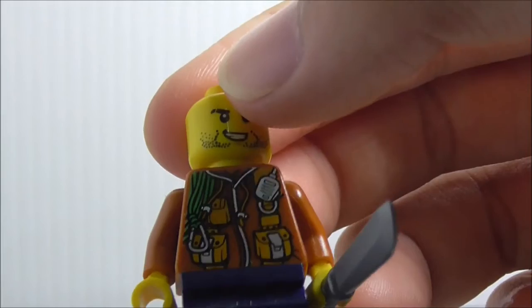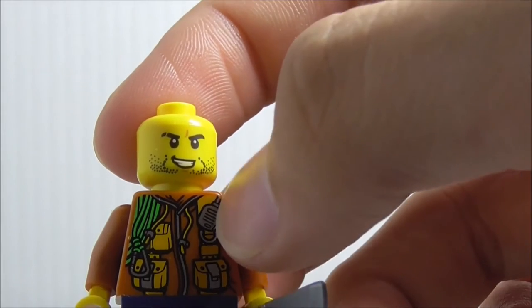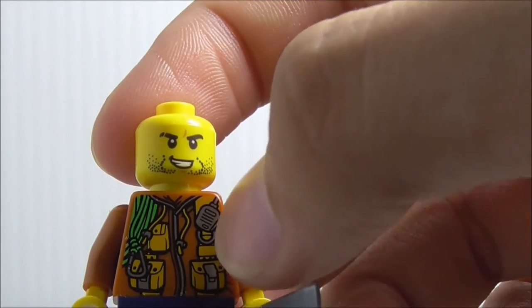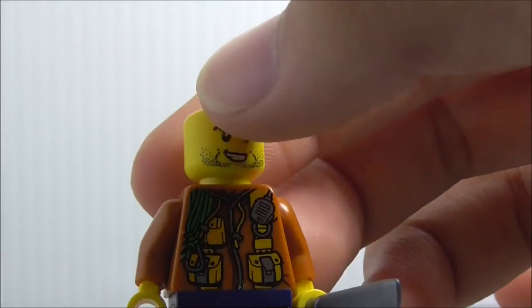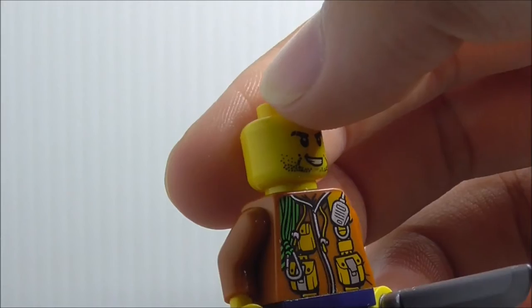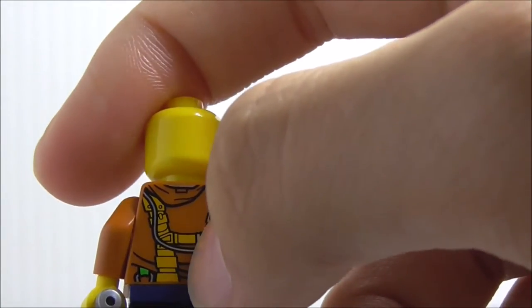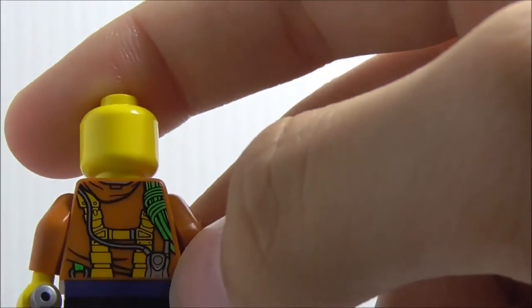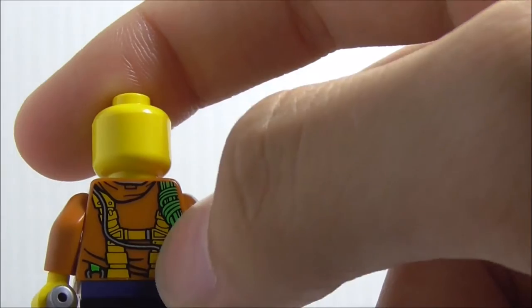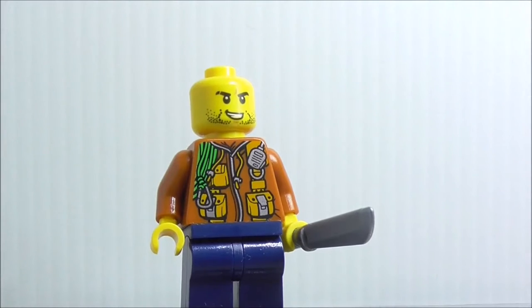The torso print right here — you can see you got the zip in the middle, you got the walkie-talkie on there, and it does have some pouches and straps as well. Not sure what those green things are, maybe they are kind of ropes. On the back you have his straps, the green rope, and also the walkie-talkie connection. That's pretty much it for the Jungle Explorer.